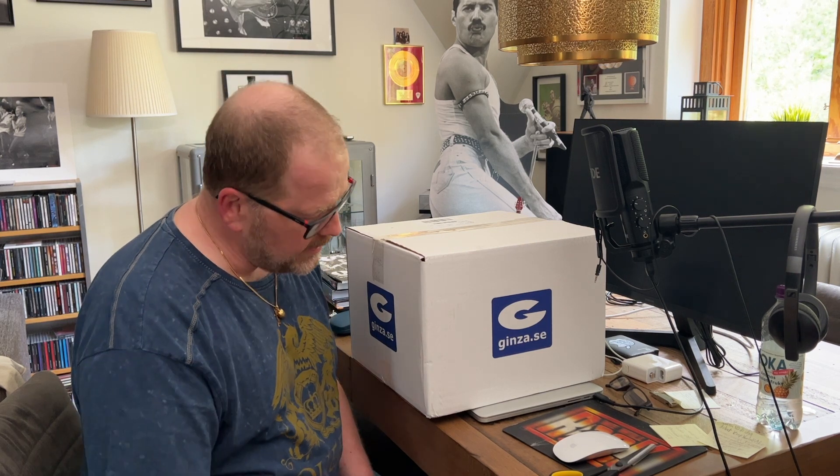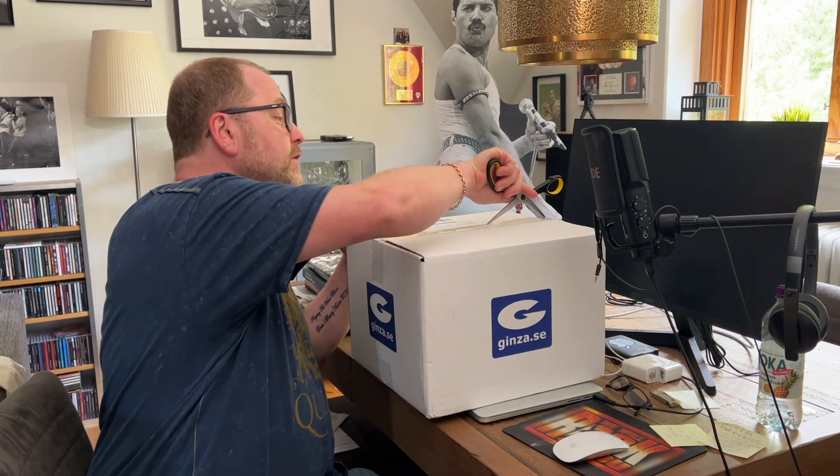Welcome to Queen Champions! I'm here with a package. What can it be? I don't think it's going to be a release that was released yesterday. I came right in front of the door and thought to see what it is.